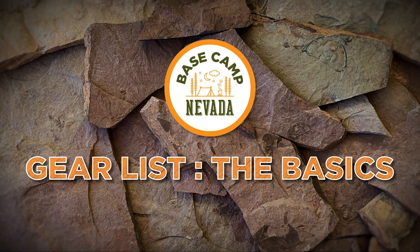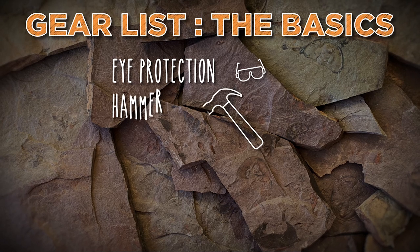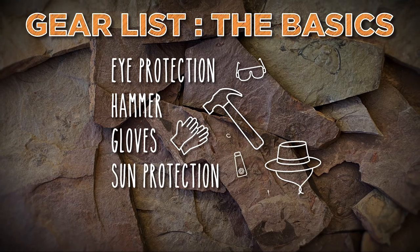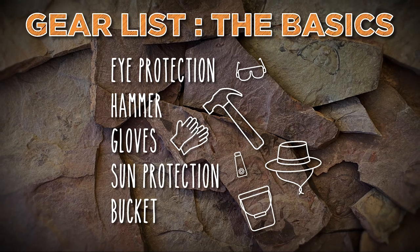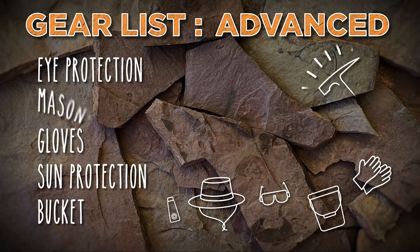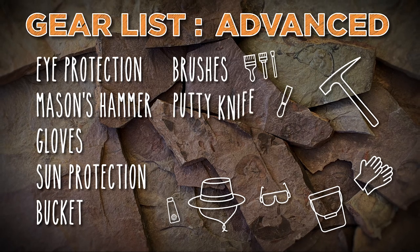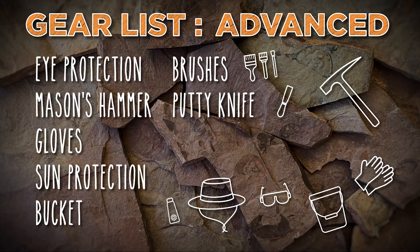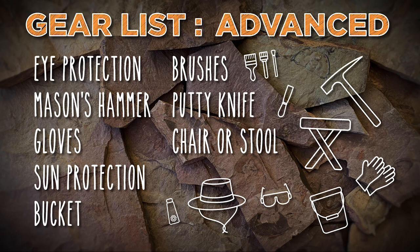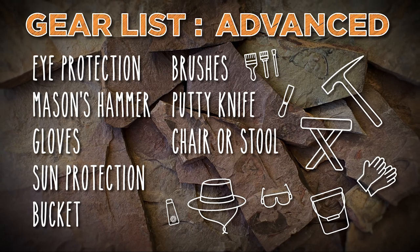First and foremost, always wear eye protection when prospecting. For a basic kit, bring a hammer — preferably with a claw to help split the shale — gloves, sun protection, and a bucket to carry your equipment and newly found treasures. For a more advanced kit, invest in a mason's hammer, add some brushes, a flexible metal putty knife for splitting smaller pieces of shale, and something to sit on — I like a lightweight hiking stool. I'll provide links to helpful items in the description below.